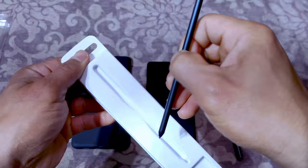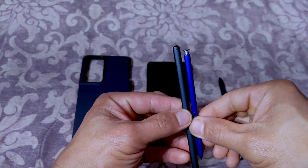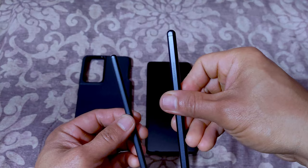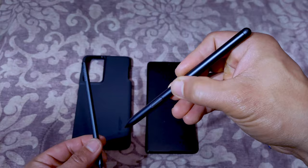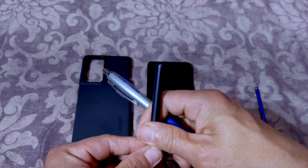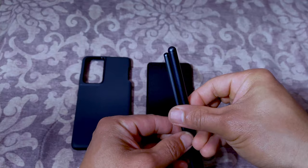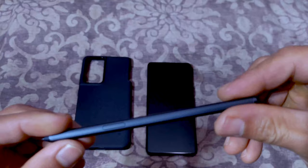Here's the actual S Pen. In some ways it seems similar to the shape of the Note 10 Plus's, only bigger and a little bit thicker. It has the same grippiness as the Tab S7 S Pen. For writing, I'm probably going to like the Tab S7 one the best because it's almost the size of a regular pen. I prefer thicker pens — easier for me to write. The S21 pen is as thick as a normal pen, whereas the Tab S7 pen is a little thinner, and the Note 10 Plus pen is the smallest and thinnest of all.